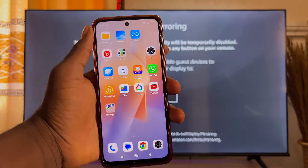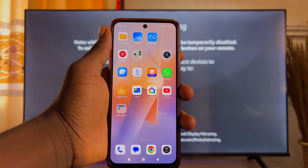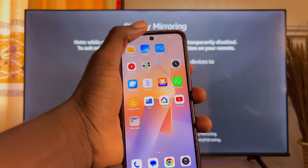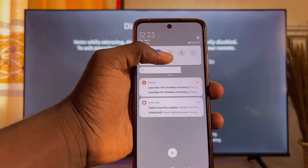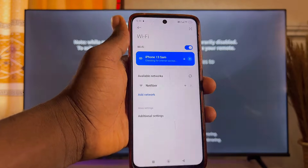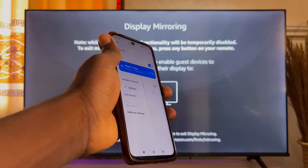Now come over to your phone and make sure that your phone is connected to the same Wi-Fi as your Amazon Fire TV Stick. Go ahead and turn on your Wi-Fi and make sure it is connected to the same Wi-Fi or hotspot as your Amazon Fire TV Stick.